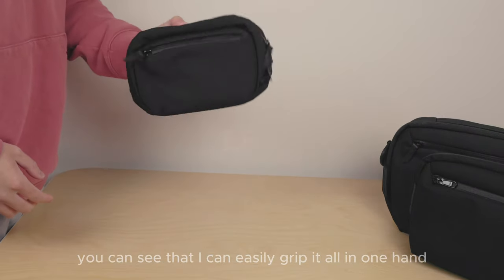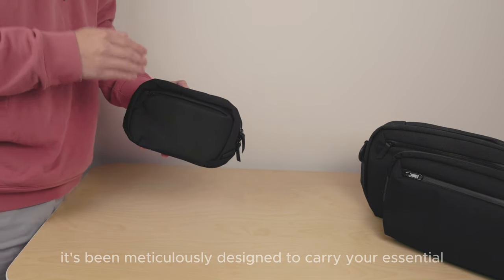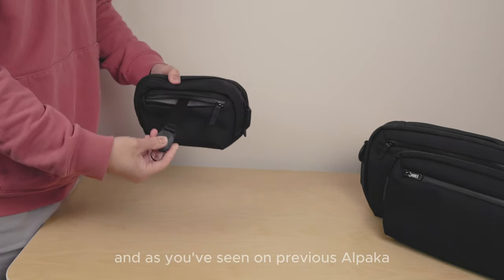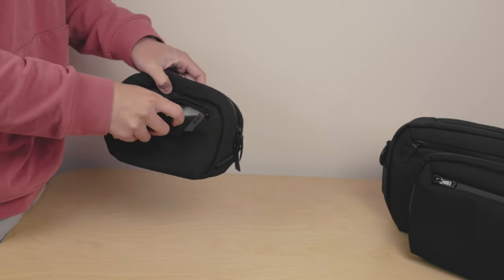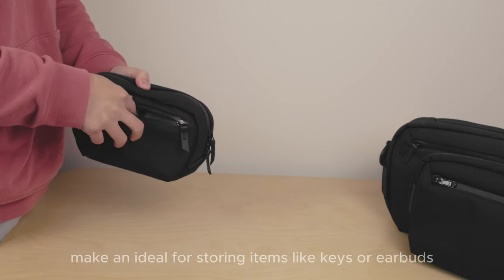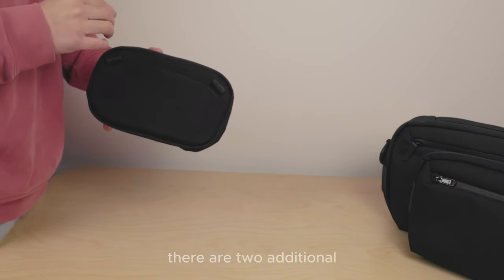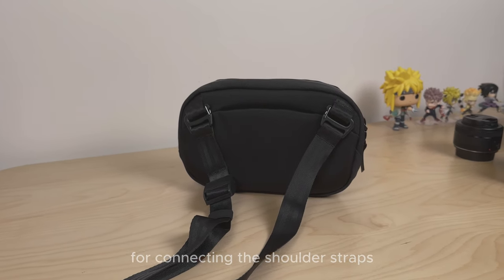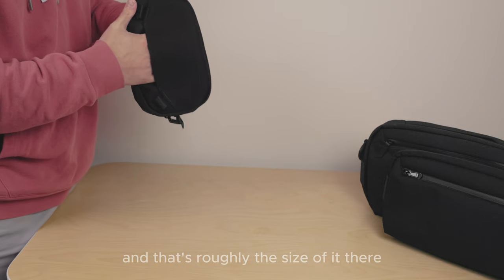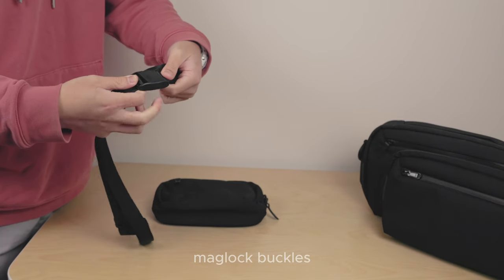Starting with the exterior — as I hold this up, you can see that I can easily grip it all in one hand. It's slightly larger than my hand, and it's been meticulously designed to carry your essential items and nothing more. On the front, there's a front zipper pocket with a magnetic key attachment, as you've seen on previous Alpaca products, and you're greeted with this same consistent grey honeycomb pattern. This pocket is relatively small, making it ideal for storing items like keys or earbuds. The strap included is lightweight and features a miniature version of the sliding Maglock buckles, which is pretty cool, with small clips at the end as well.